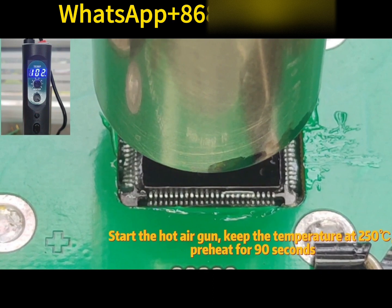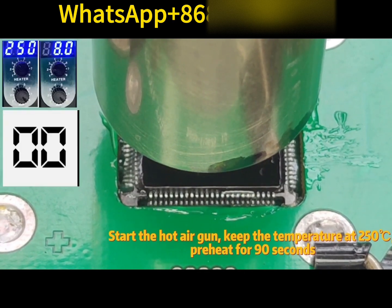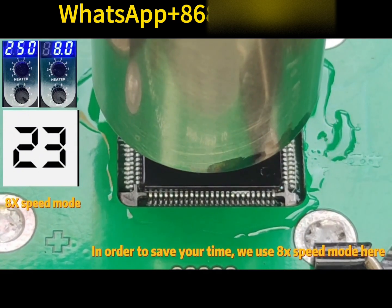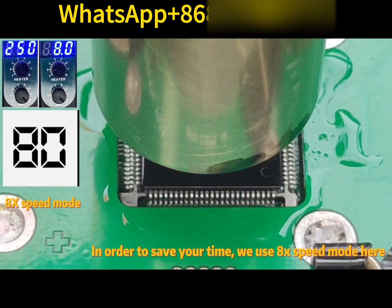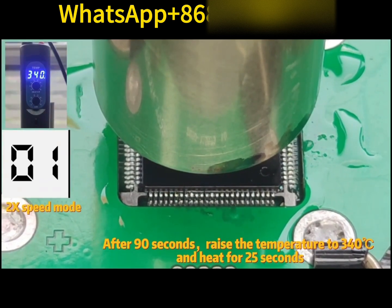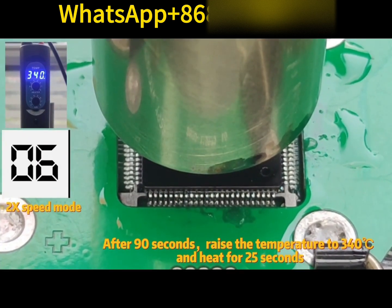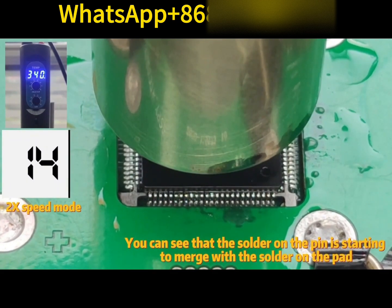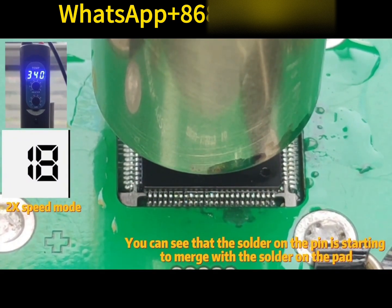Start the hot air gun and keep the temperature at 250 degrees Celsius. Preheat for 90 seconds — we use 8x speed mode here to save time. After 90 seconds, raise the temperature to 340 degrees Celsius and heat for 25 seconds. You can see that the solder on the pins is starting to merge with the solder on the pad.